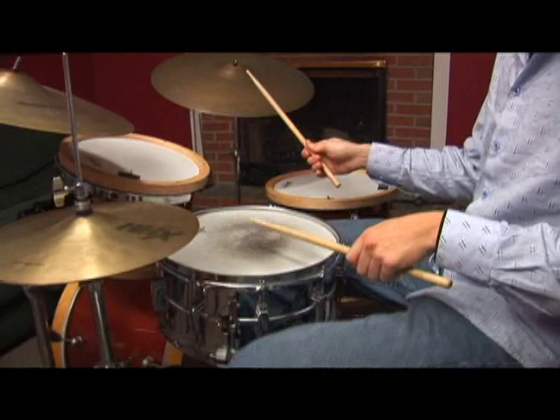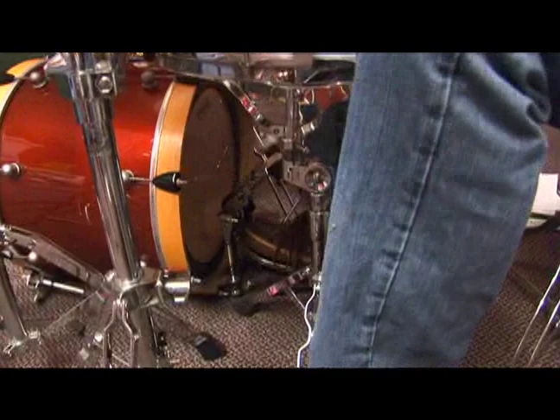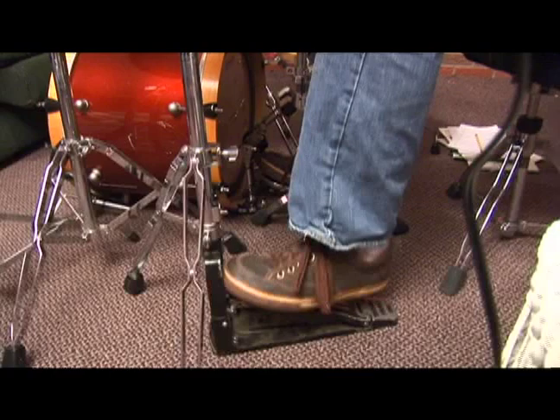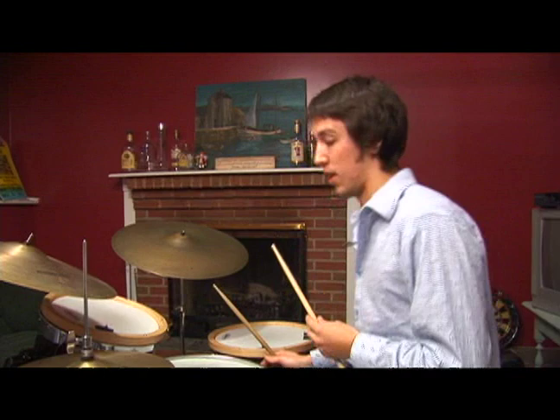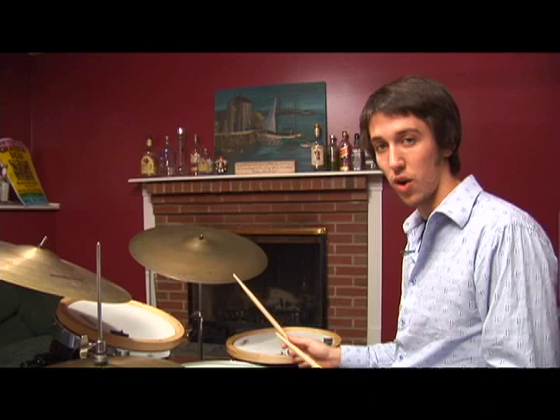And then do the same again with your feet. Now it's very hard to be able to change the volume with your left foot while keeping the volume the same with your right foot. This is something you can do for your entire life. It's a very difficult exercise — when you play it faster it gets harder, but when you play it really slow it's hard too.